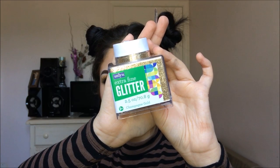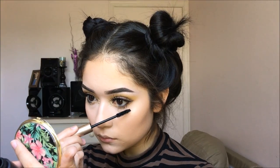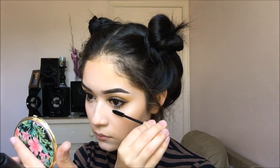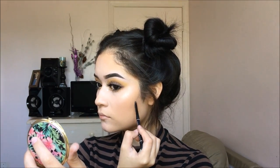For the glitter, I also got it at Walmart — it is extra fine, so I totally recommend it because I love it so much. Even the color is super pretty; it is like a champagne-y kind of color. Once I am done applying the glitter to my lower part of the eye, I am going to be applying mascara.